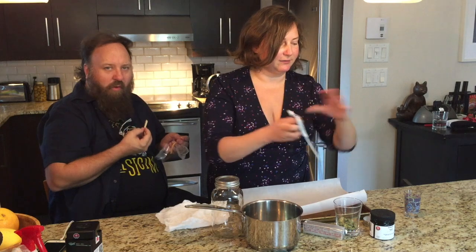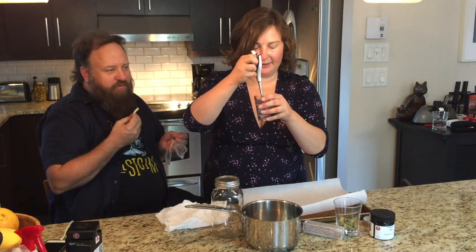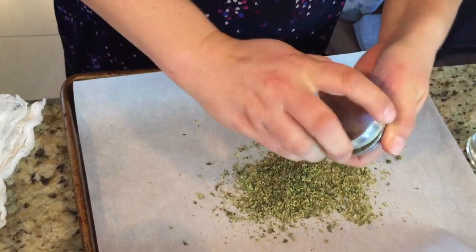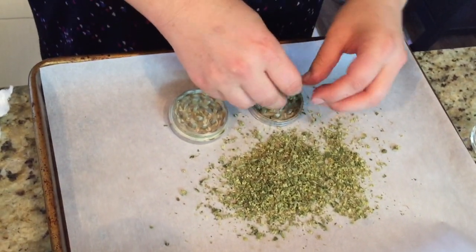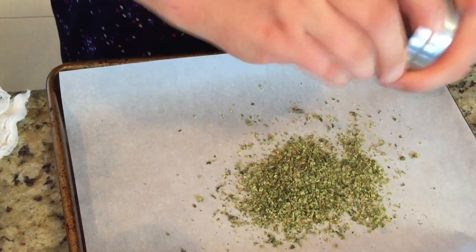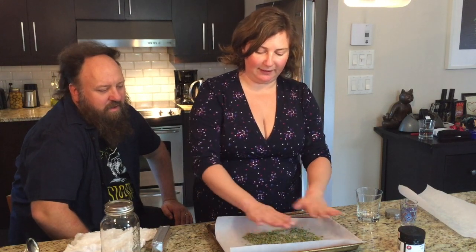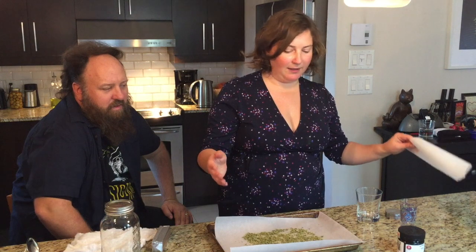You can go old-school with scissors in a shot glass — that works really well too. Just spread the pot out kind of flat. This next step isn't necessary, but I like to make a little parchment paper package out of it, like so. Or you can just put it right in the oven as-is.